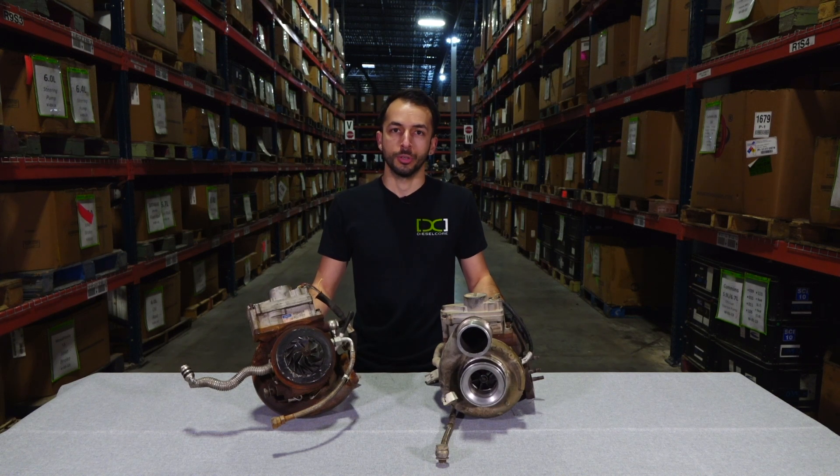Here at DieselCore, we're always looking for good core, such as turbos, pumps, and injectors. Today we're going to look at a turbo core to determine if it's in acceptable condition.